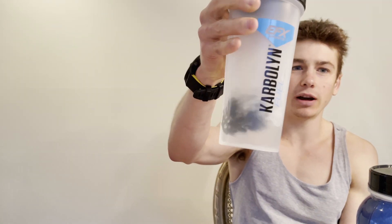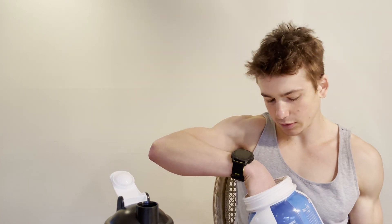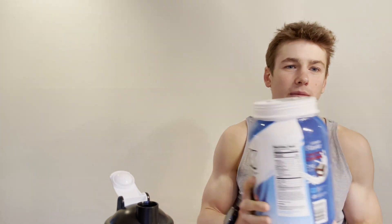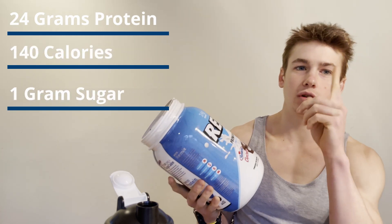That's right — Hostess Cupcakes and protein. I'm not too sure how it's going to taste, but I need some protein in me so let's get to it. I have my shaker cup ready with water. I'm going to put a scoop in there and mix it up. The macros on this for all you fitness fanatics: 24 grams of protein, 140 calories, and 1 gram of sugar per serving — one scoop or 36 grams.